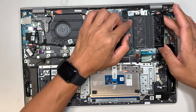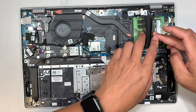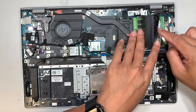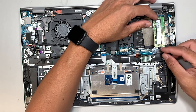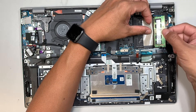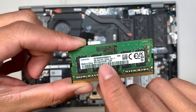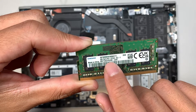You have DDR4 slot 1 and DDR4 slot 2. If you want to upgrade the RAM, you can go from 4GB to 8GB, or install 8GB and 8GB for 16GB total, or 16GB and 16GB for 32GB. The current RAM stick is labelled PC4-3200 — PC4 stands for DDR4 — and this one is 4GB.